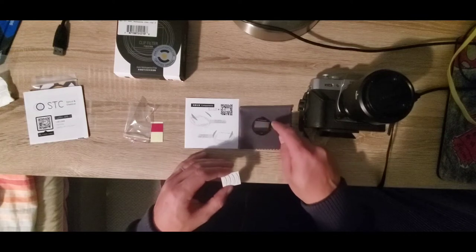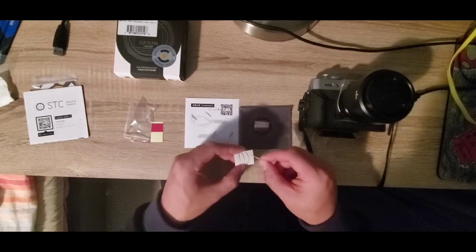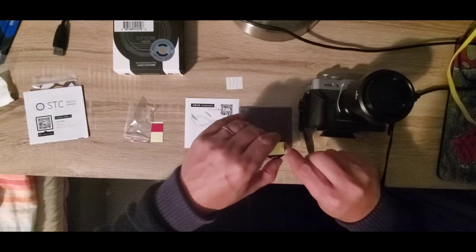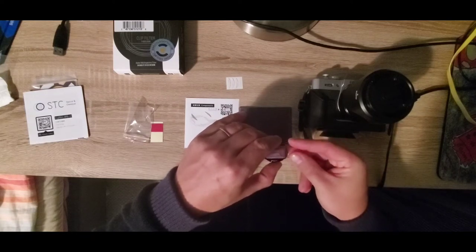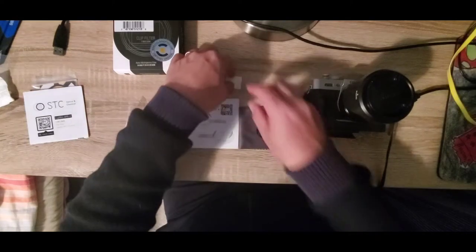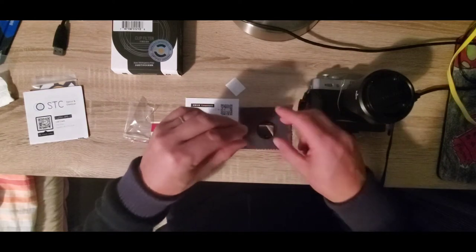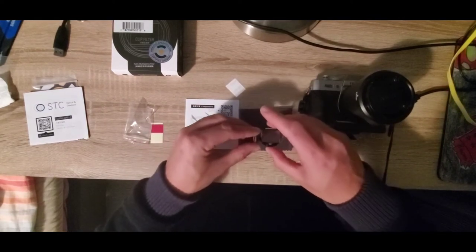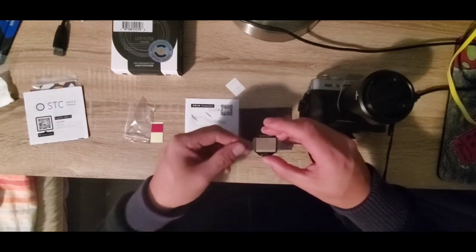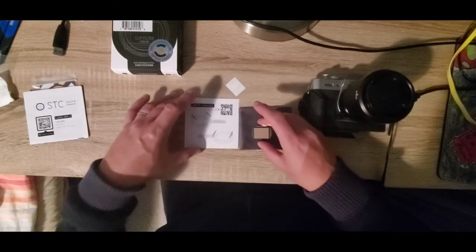For a Fuji APS-C, which is what this camera is, they need to be stuck on the sides like that. I'm going to go ahead now and remove one and carefully place it on the side. One side of these plastic pieces is adhesive, so it manages to stick to the side of the clip filter just like that.